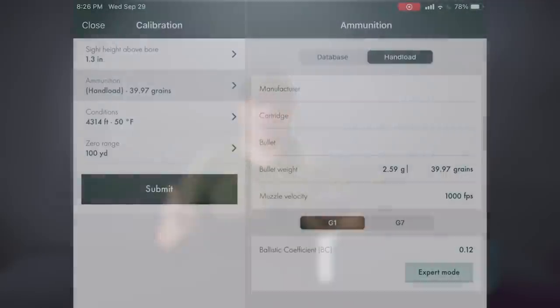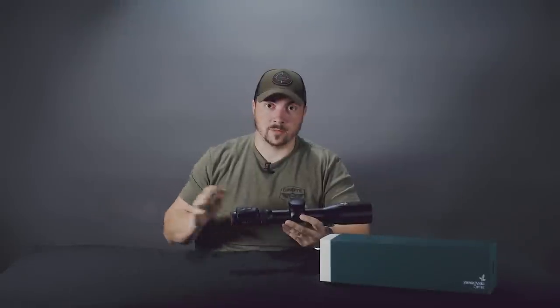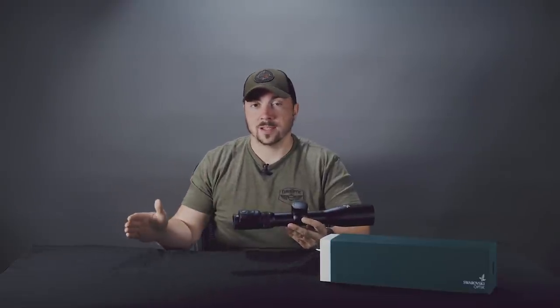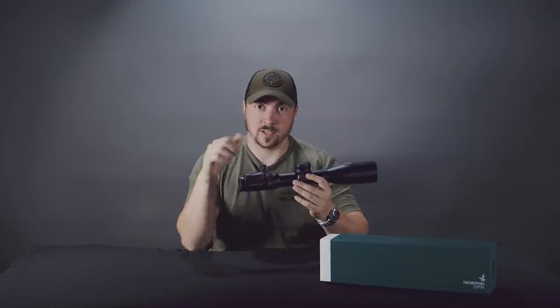Once you enter all your data into the app, you just hit a button at the bottom of the screen and sync it to the scope. Once that's done, you don't need your phone — you can leave it at home. The scope doesn't talk to it while it's doing its job. Once the data is uploaded, just use this.